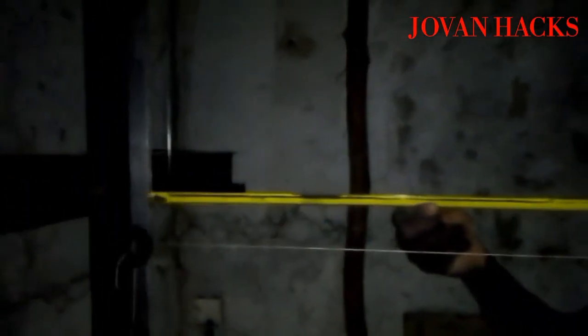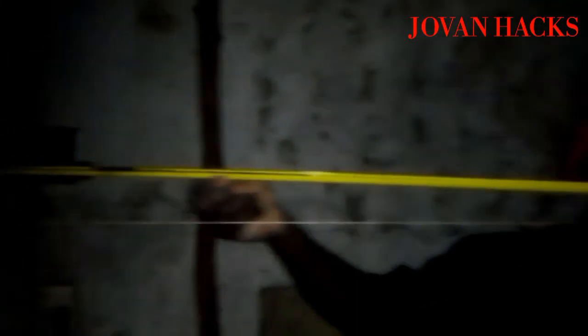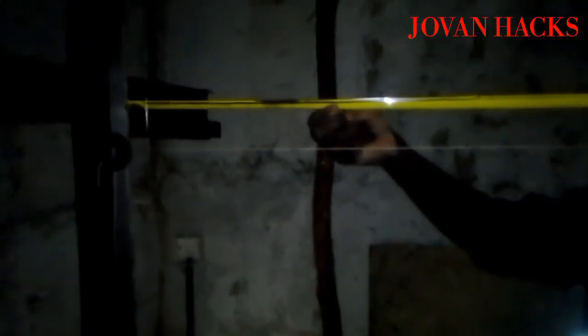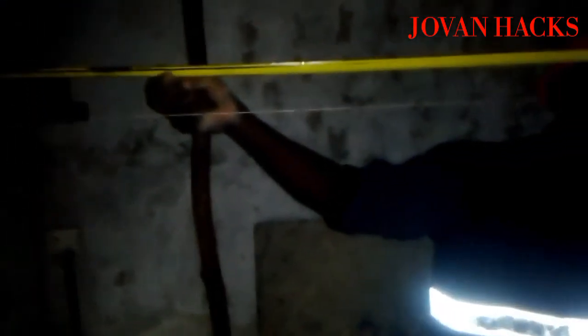After achieving all the squareness and removing the twist, it is now time to measure the DBG. DBG is called the Distance Between Guides. It is given in the elevator plan — it is not made up, it has to be on measurement.